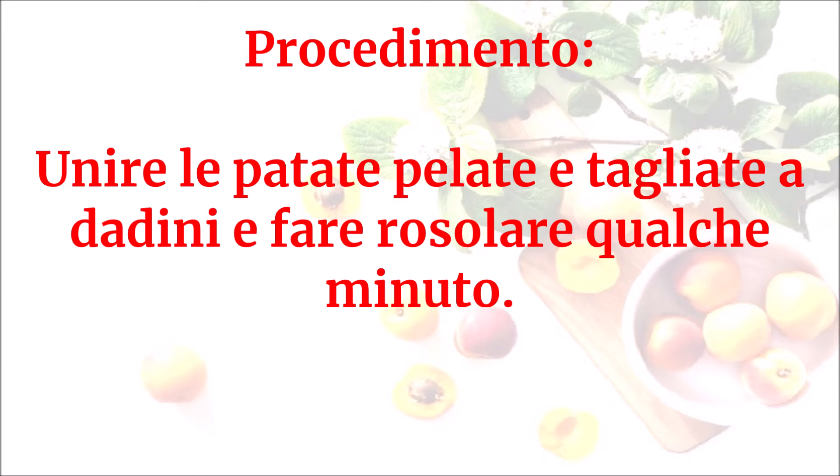Unire le patate pelate e tagliate a dadini e fare rosolare qualche minuto.